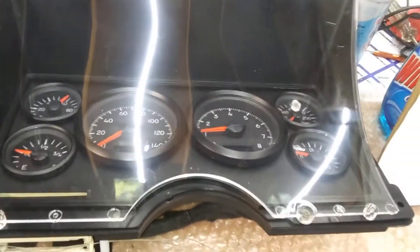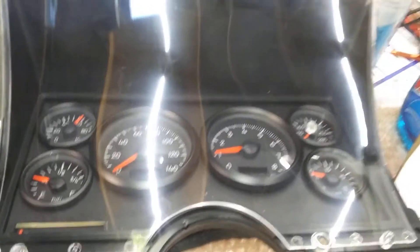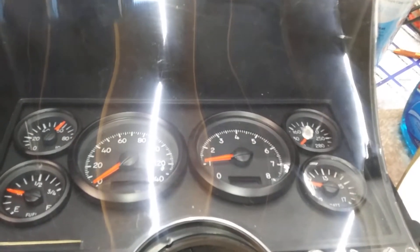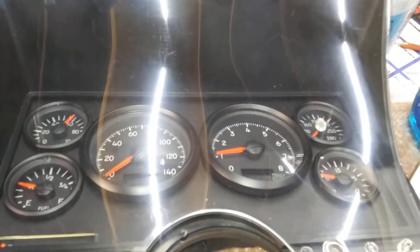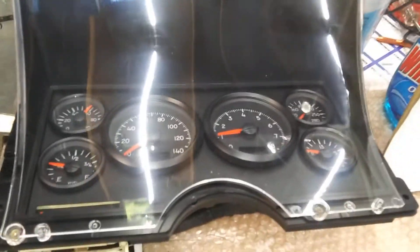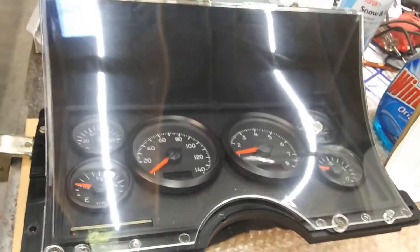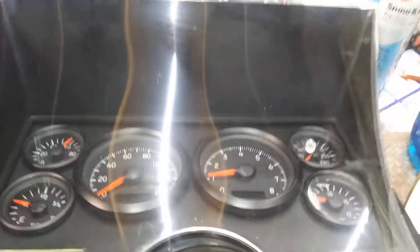This video is about installing New Vintage gauges in a 93 Chevy C1500. These are the gauges with the factory bezel going around the outside and the factory polyglass going around the gauges. You can do it either way — you can leave the polyglass off, however you want to do it.